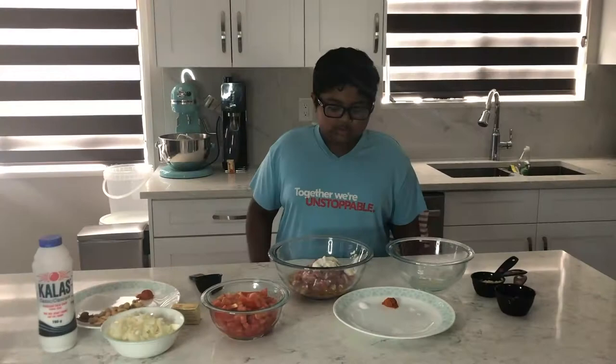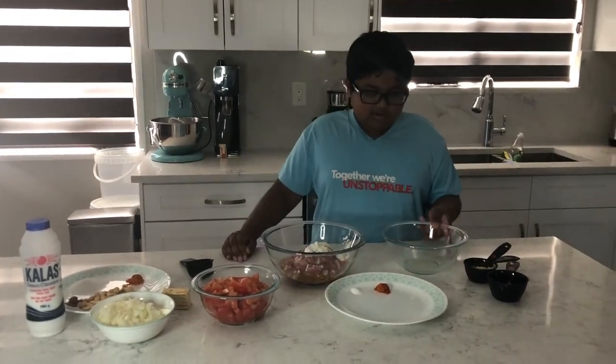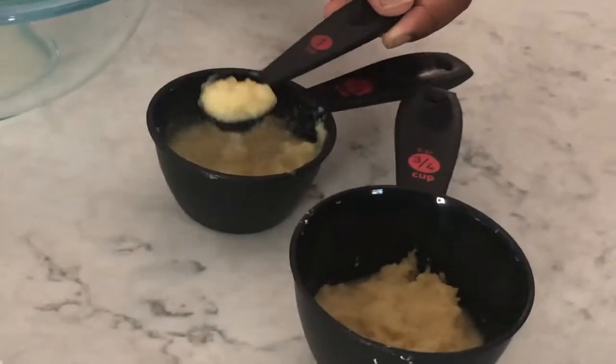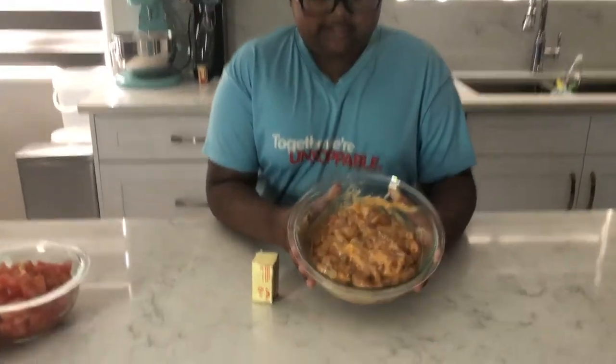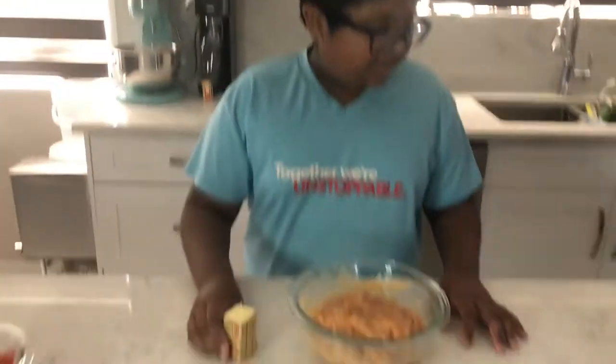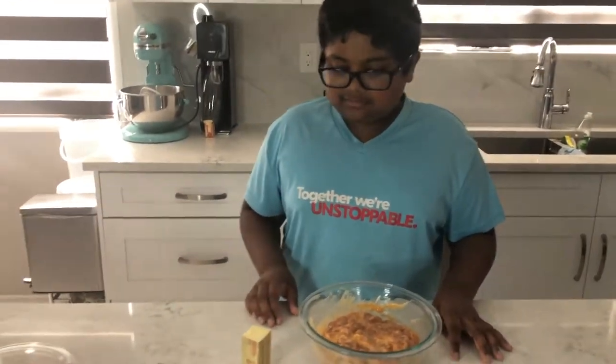We're gonna marinate the chicken first, so we're gonna put some chili powder, some salt, one teaspoon of garlic paste, and then we're gonna fry it up with some butter — because you can't have butter chicken without butter.